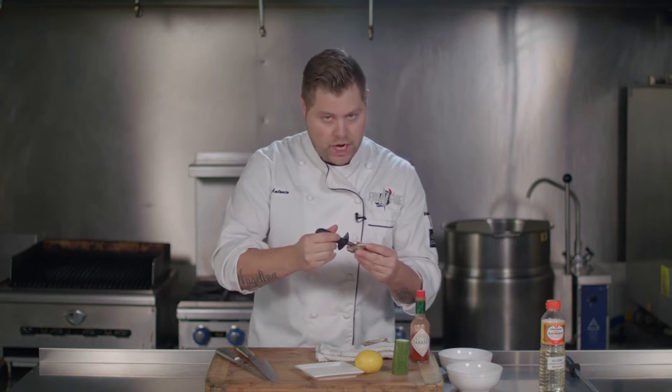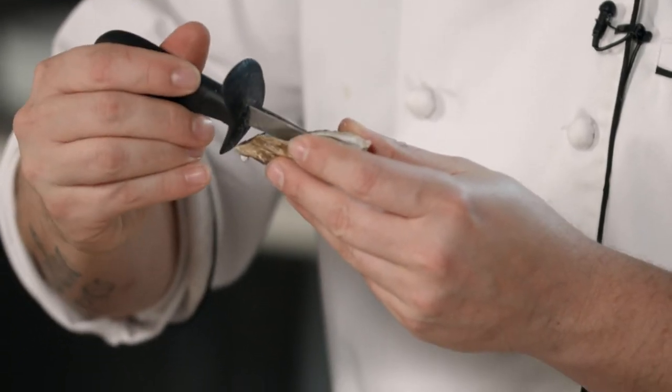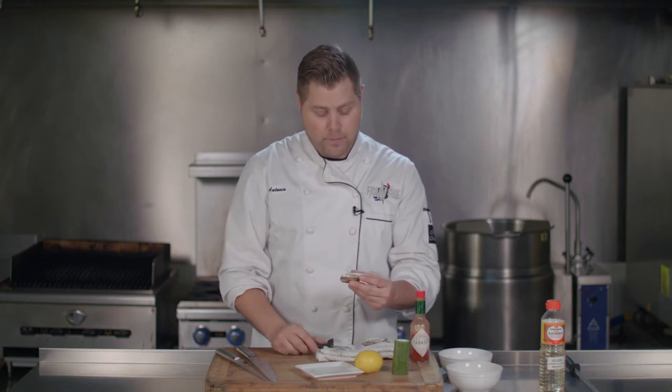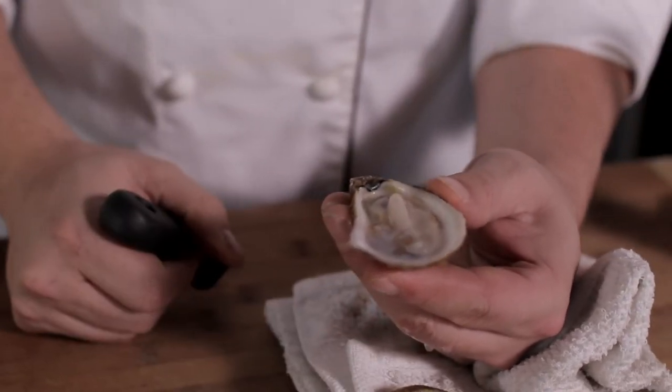Grab your shucker, your flathead screwdriver, your fork — whatever you're using — and just be really gentle with the oyster. Just lift it right off the top and you want to keep everything intact. Very important: there is a little membrane here that you want to detach from the oyster. You don't want to serve this to someone and they're slurping it and nothing's happening except getting a whole bunch of sand and oyster juice down their throat. You want that oyster to go down smooth.